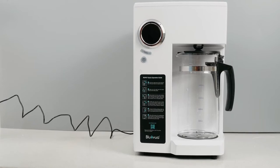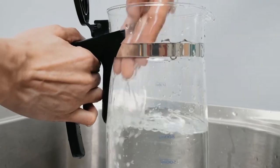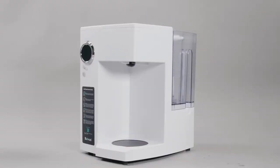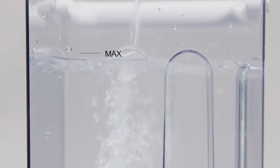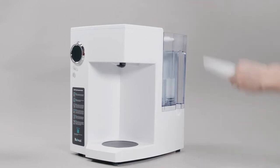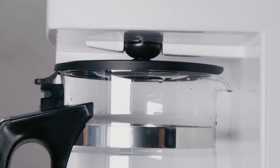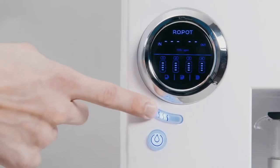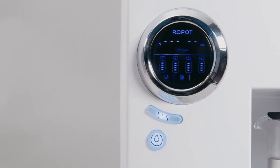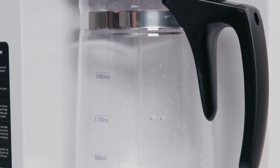Connect the system to a power outlet with the power adapter and then turn on the switch. For first time use, we recommend washing the water tank and the glass carafe before turning on the system. Next, fill the water tank to the max volume line and place it back to the system. Make sure both the water tank and the glass carafe are stably placed. Press the banana shape button to switch between different volumes indicated on the display panel, then press the round water making button to begin the filtering process.